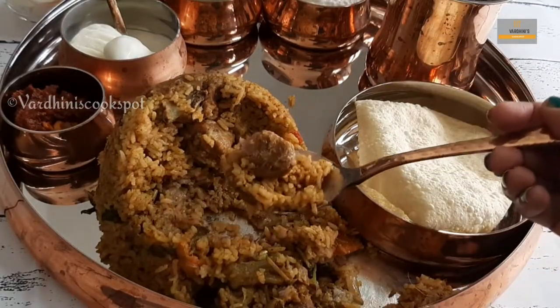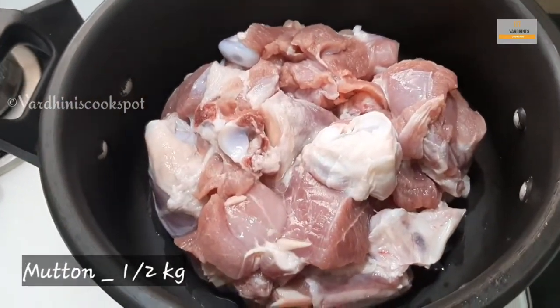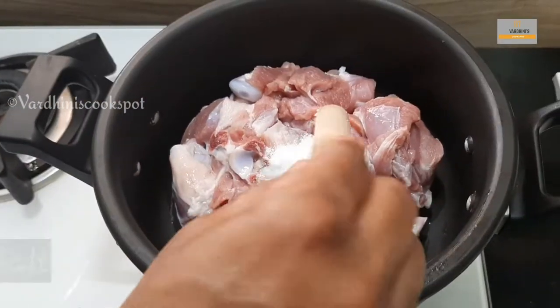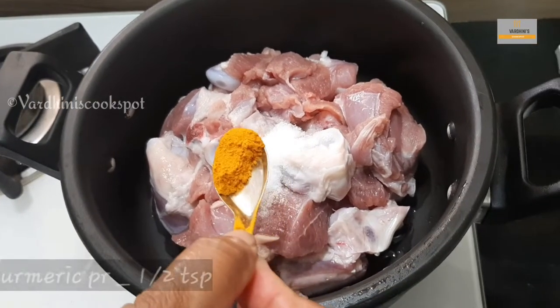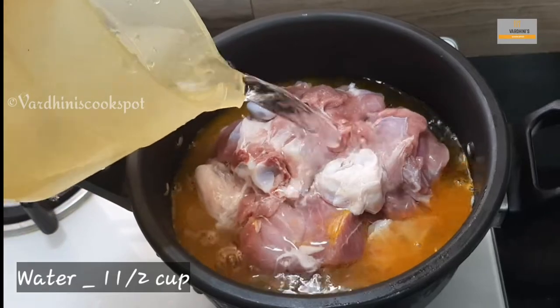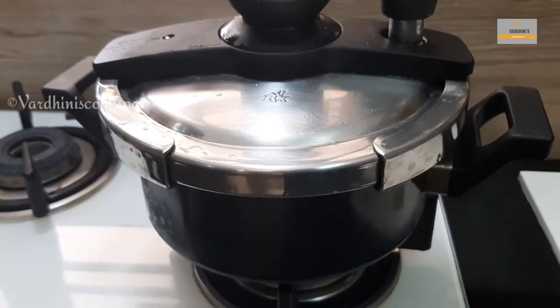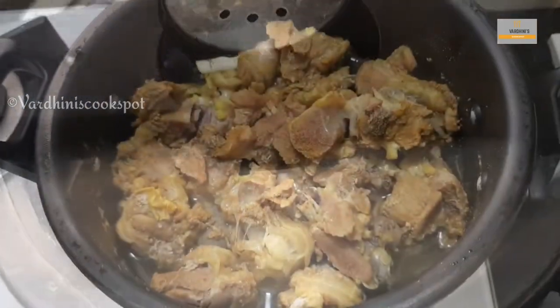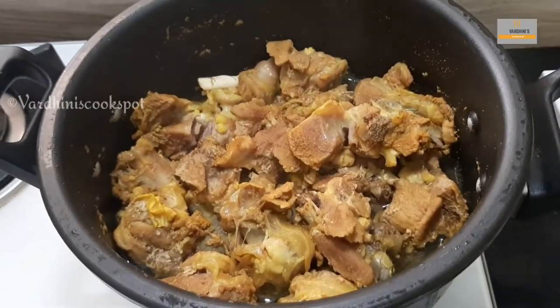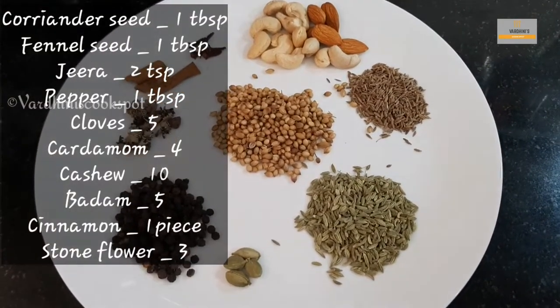Let's begin by cooking the mutton first. Take mutton in a pressure cooker and add in salt, turmeric powder, and water. The cooking time for mutton depends on the quality of mutton and the pressure cooker you use — it took 12 whistles to cook the mutton for us. Now let's make mutton biryani masala powder.